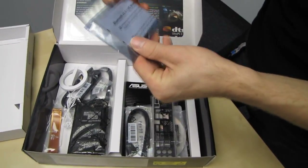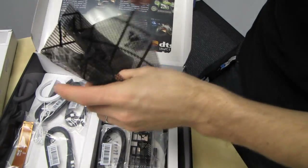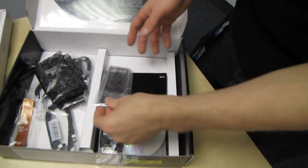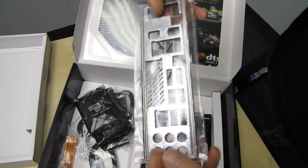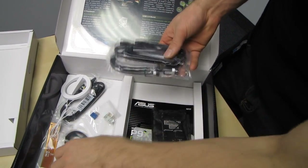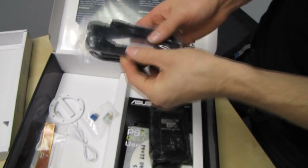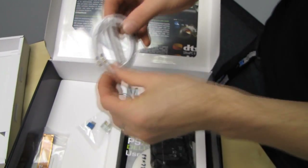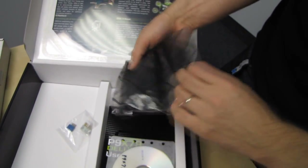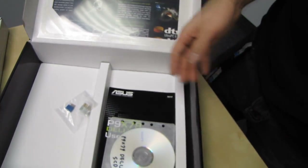Included accessories are: a Bluetooth v3.0 HS module, an I/O shield which is helpfully labeled, four SATA 3 six-gigabit-per-second cables and four SATA 2 three-gigabit-per-second cables, an antenna, and an SLI bridge — specifically a three-way SLI bridge. Remember, your Crossfire bridge should be included with your video card, not your motherboard.